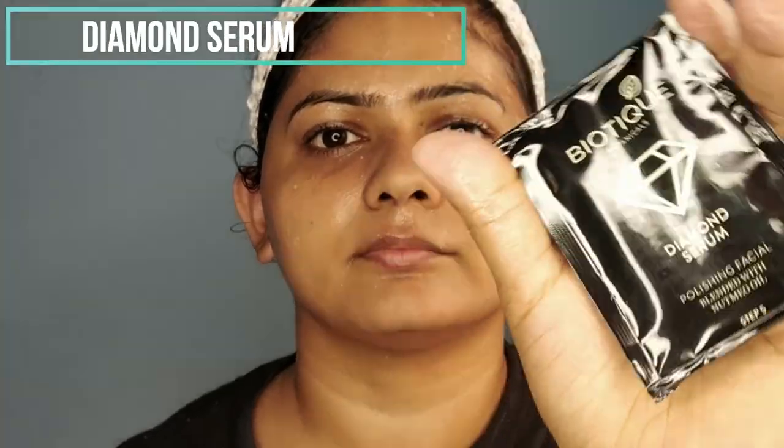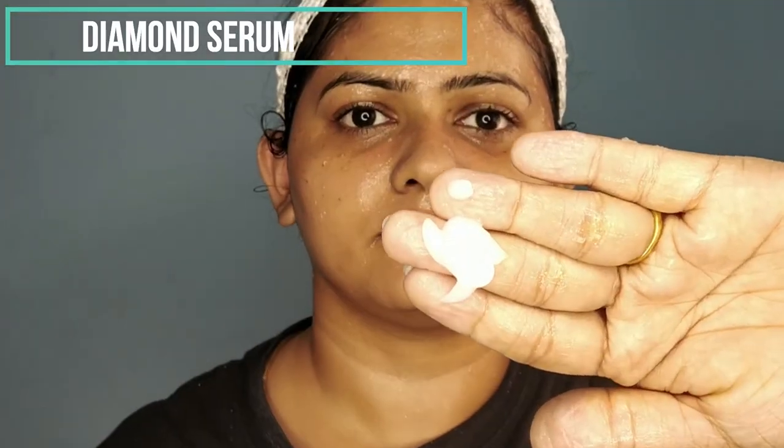Next I'm taking the diamond serum, which is the fifth step in the process. However, the box mentions that you should use both the gel and the serum together for better results — apply the serum first, then use the gel for massage. I forgot to use it at the beginning, so I'm using it in between the massage gel step. I'm mixing both products and giving a gentle massage all over my face.